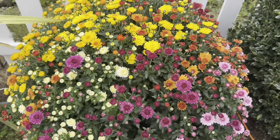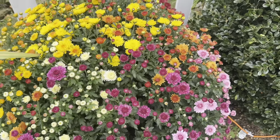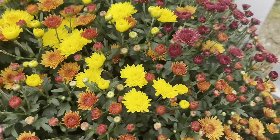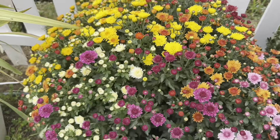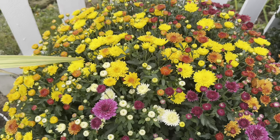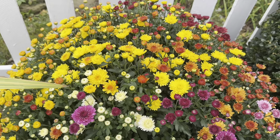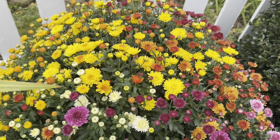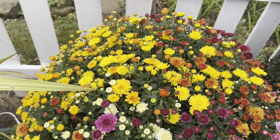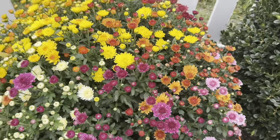They do appreciate regular moisture — do not let them dry out. But make sure they are not sitting in water. It's kind of a hard balance: they don't want to sit in water, but they don't want to dry out either. They like that perfect middle ground — not too wet or too dry.